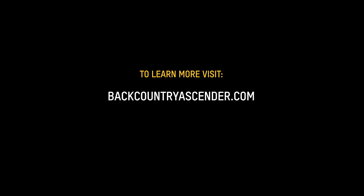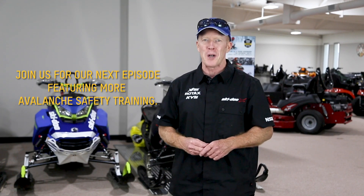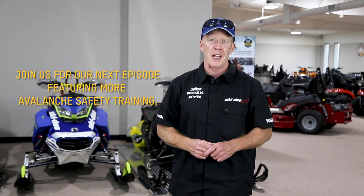If you'd like more high-quality avalanche training for free, go to backcountryascender.com. Take an on-snow class to learn how to rescue effectively. The most common factor in snowmobile avalanche fatalities in the last five years in the United States has been lack of advanced training. Remember, this series is a great start, but level one requires an on-snow course — that's where you'll experience the best terrain evaluation lessons. Thanks for watching. We'll have much more information next episode — get your riding partners to watch.